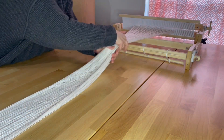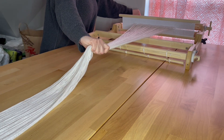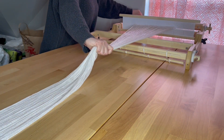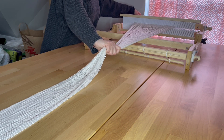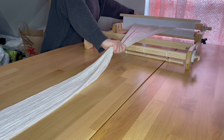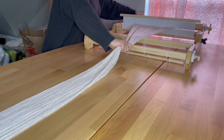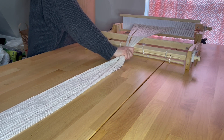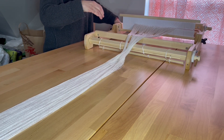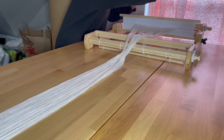Now that we have our warp ready to wind back onto the warp beam, you need to make sure to hold tension evenly from the front. Notice my front hand — I am winding with my left hand the warp onto the warp beam. Once the warp starts to roll on top of itself, you need to put in dividers so the warp doesn't lay on top of itself.